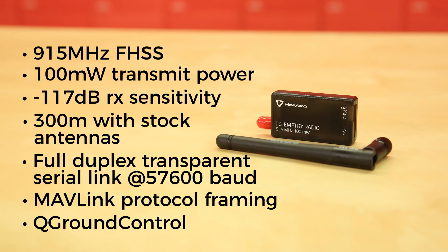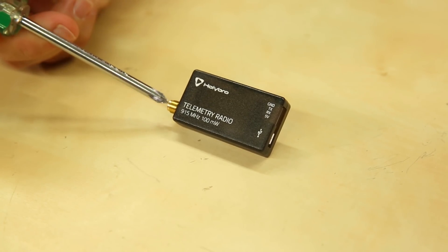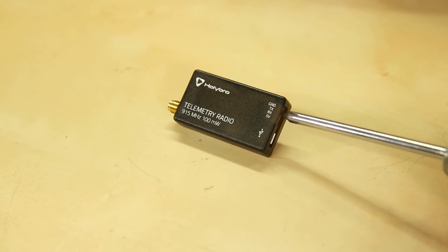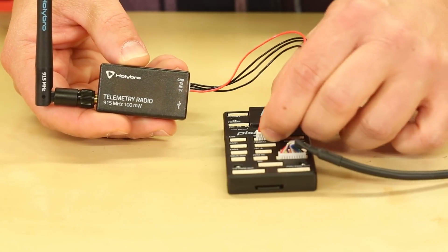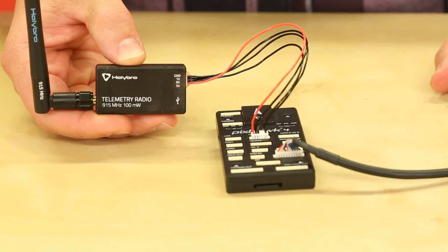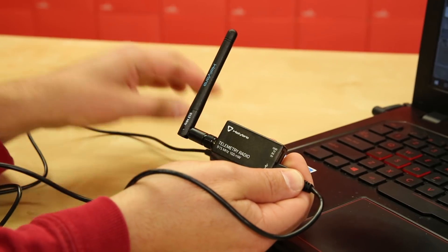They're configurable and updatable through QGroundControl, which is your desktop interface to your Pixhawk flight controller. The modems have three ports: an RP SMA for the antenna, a micro USB, and a direct UART port on a JST GH connector. To use the radios, plug one modem into the Tel-M1 port on your Pixhawk 4 using one of the provided JST GH cables, and plug the other modem into the USB port on your base station.